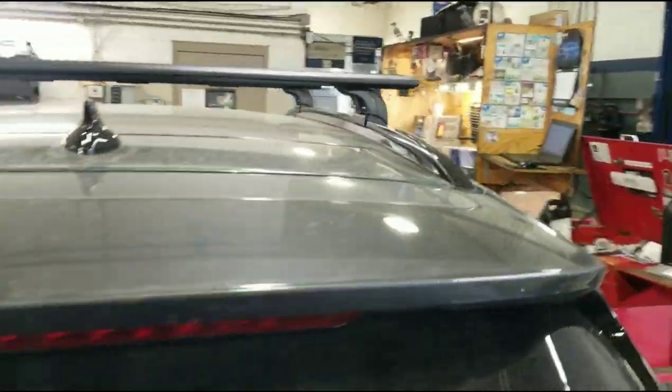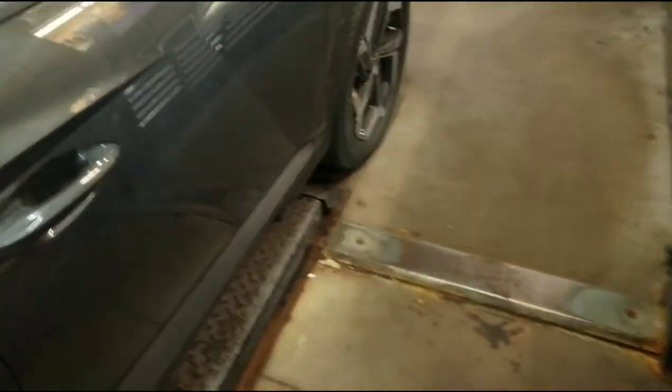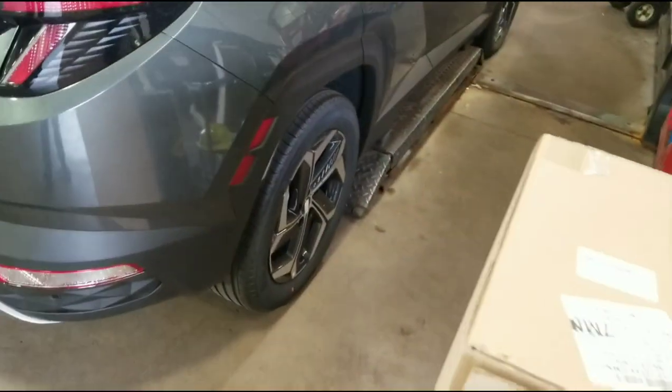That's all for that video. My next one I'm doing the mud guards on this car — I have those and I'm going to do it right now, but I'll probably post it a different day.